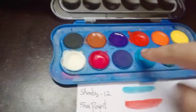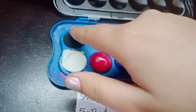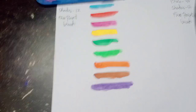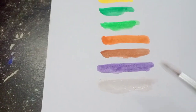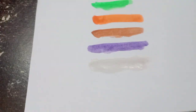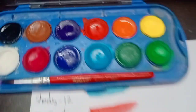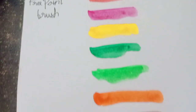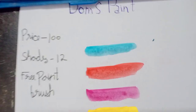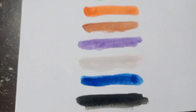Almost done — dark blue, white and black. The white color is not proper white, it is not proper white, but it is actually like this. All the 12 colors are done, starting from light blue ends at black.